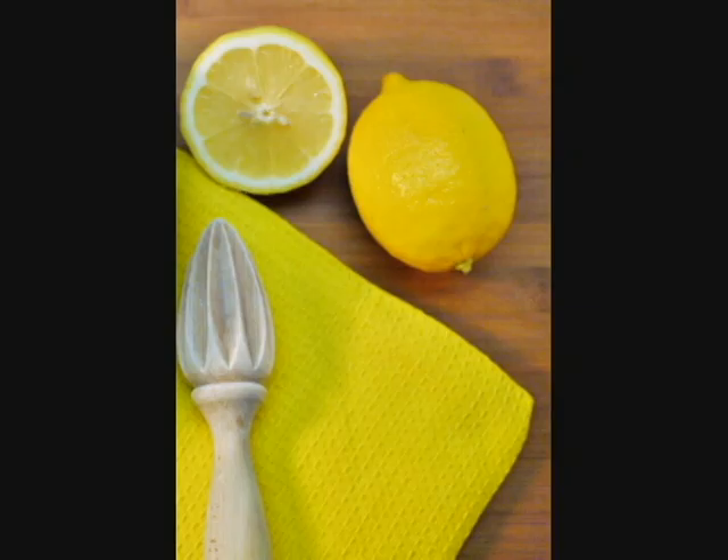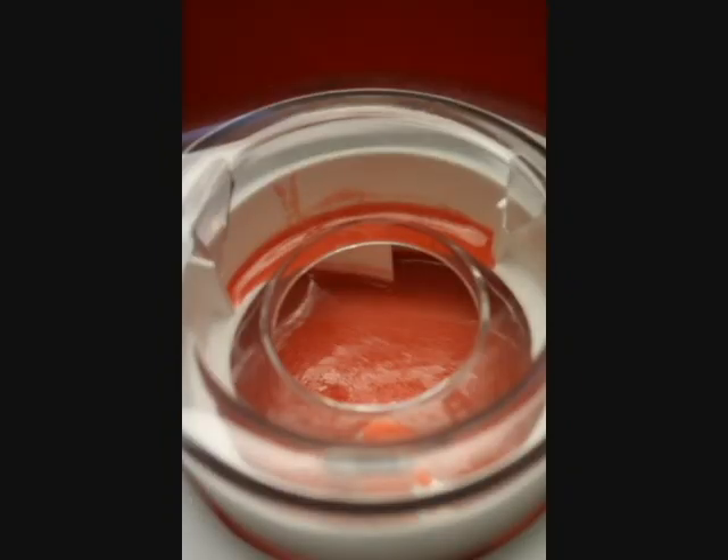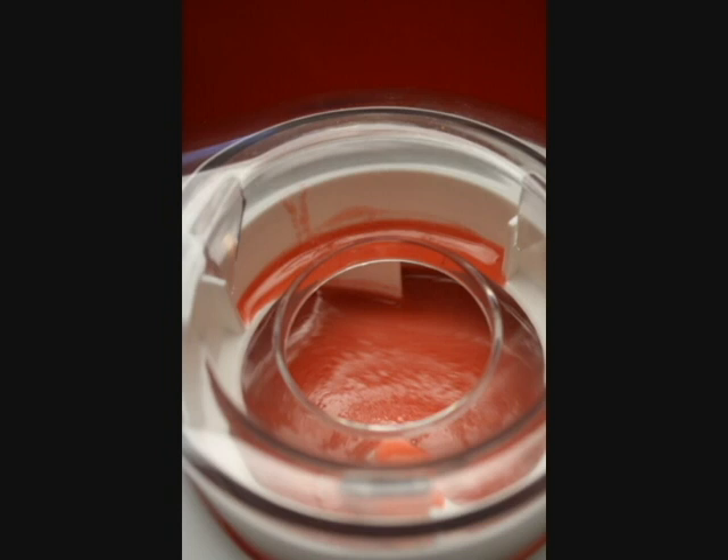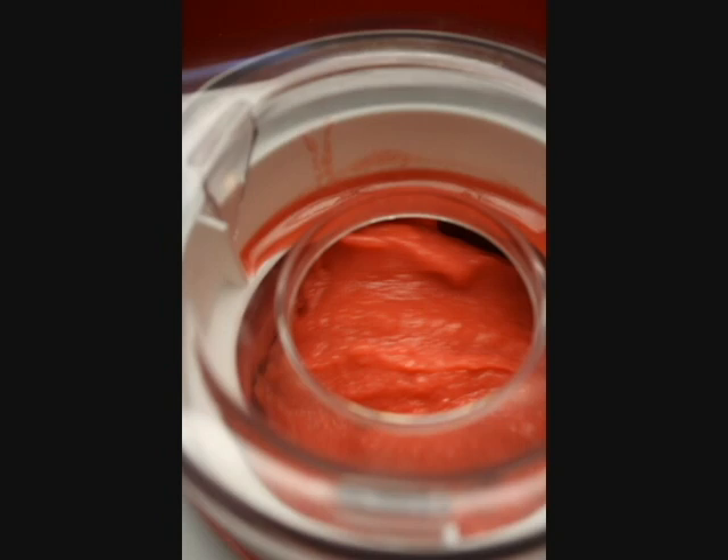Stir in two tablespoons of freshly squeezed lemon juice and pour it into the bowl of your ice cream machine. Churn until the sorbet thickens, about 30 minutes, then place it in an airtight container in the freezer until firm, at least a couple of hours.